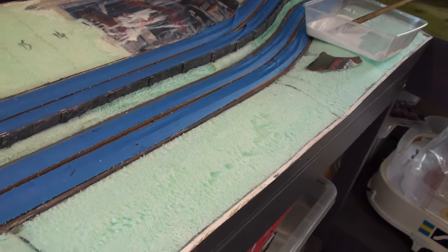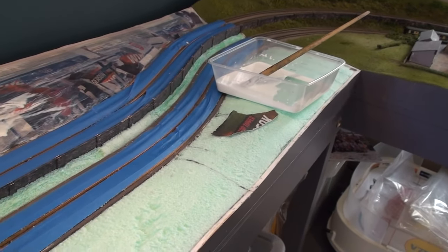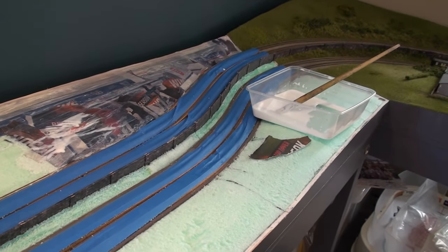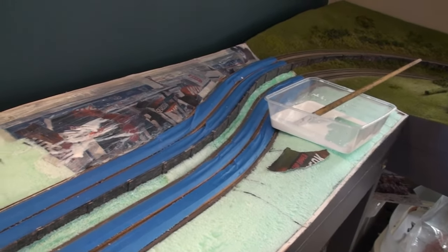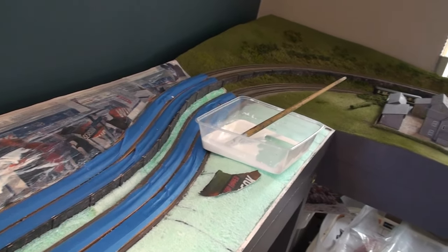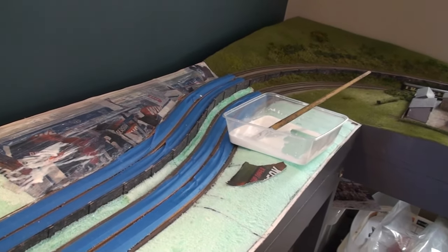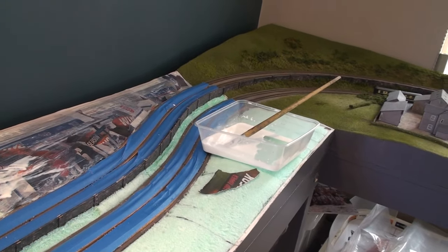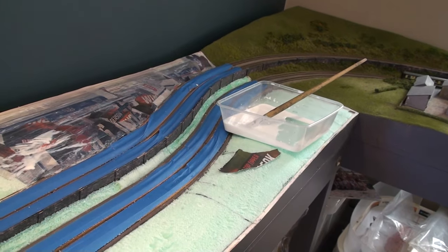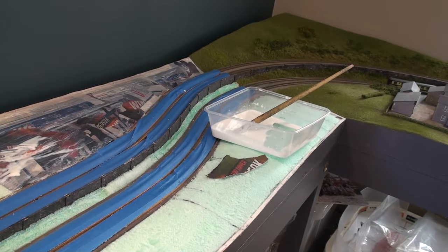I will not be covering that section by the retaining wall in newspaper — there's no real reason. But what this gives me the opportunity to do now is just put a nice smooth layer that will get coated in PVA before it gets painted with the brown and then, obviously, the various scatters and fibre grass, etc. Very simple, quite quick, this next bit.